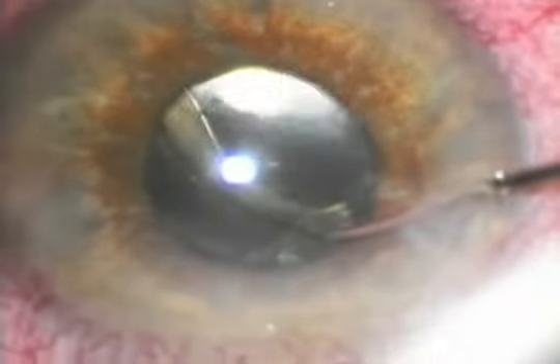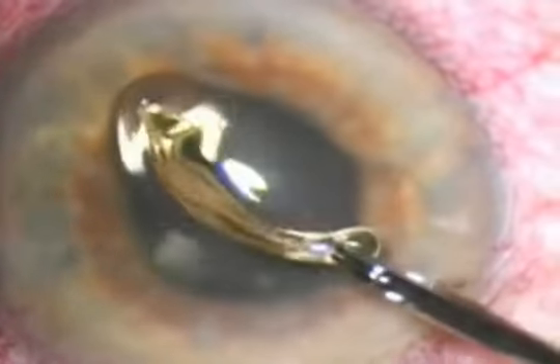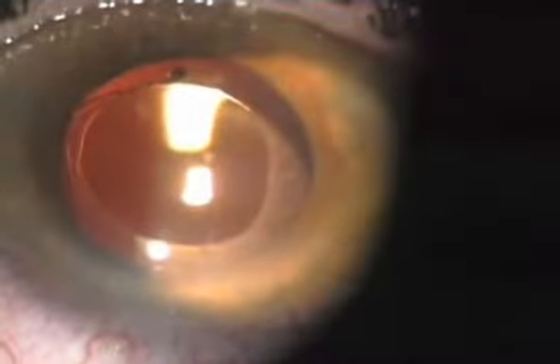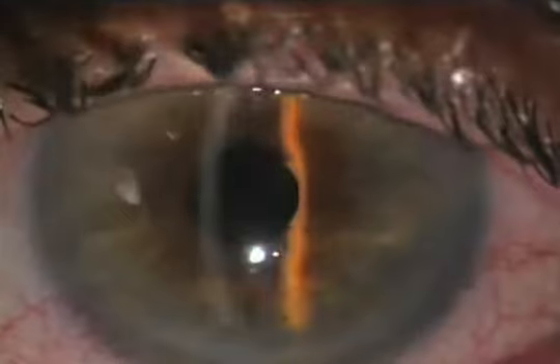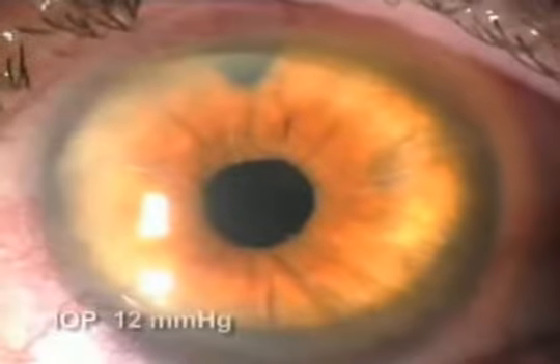This displaced haptic was also amputated and removed from the eye through a small clear corneal incision. Under light microscopy, we could see pigment granules on the anterior surface of the thick square-edged haptic. Like the previous case, the rest of the IOL did not move after haptic amputation. However, unlike the previous case, the intraocular pressure remained high after amputation, thus requiring a trabeculectomy to bring the intraocular pressure to normal levels.